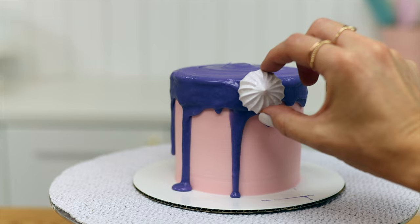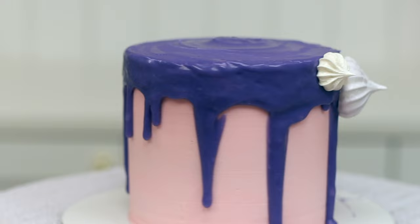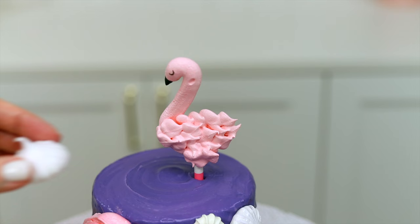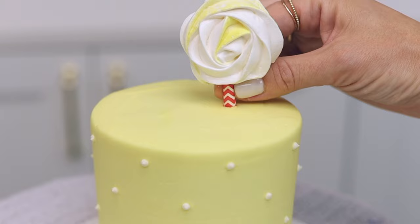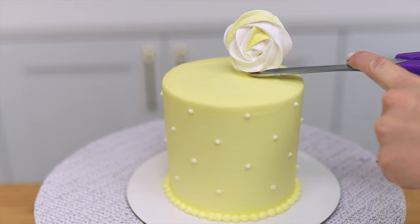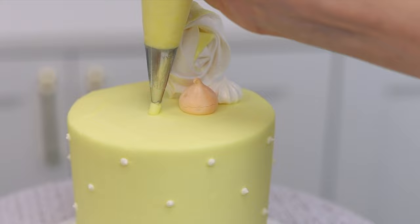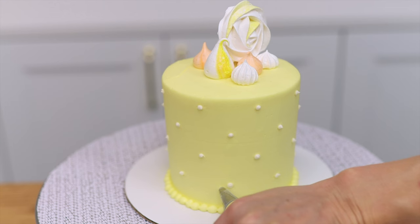To decorate a cake with meringues, you can push them into a drip while it's still sticky before it sets and they'll attach easily. If you baked a meringue on a paper straw, push the straw into the cake to make the meringue stand up on top, leaving the straw visible or covering it with more meringues, or push it all the way down so the entire straw is inside the cake. Using scissors or tweezers makes it easy to grip the straw and push it down — if you push down on the meringue itself it will probably crack. To attach meringues after the frosting has set, pipe or spread a tiny bit of fresh frosting onto the bottom of each meringue or onto the cake where you want it to go, then push the meringue gently into the frosting. This works on the top and sides of the cake, and when the frosting dot sets it will keep the meringue securely in place.